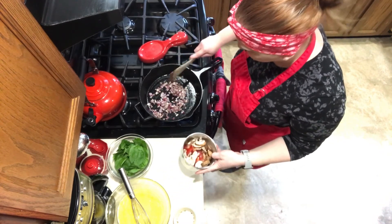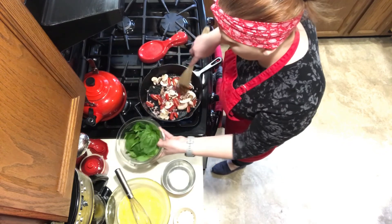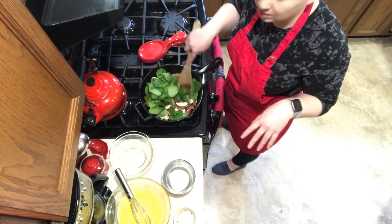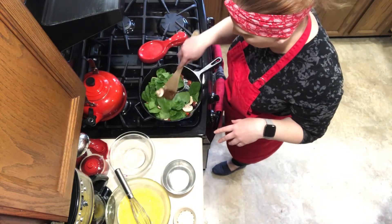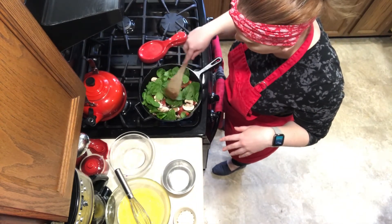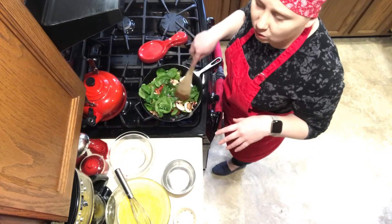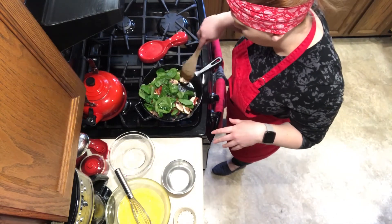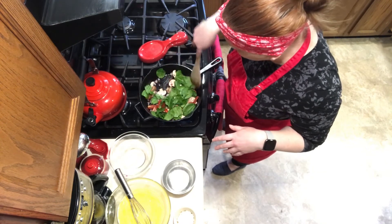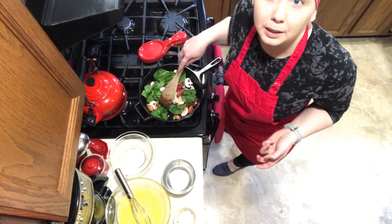The onions have sautéed up quite a bit to a nice color. Now I'm going to add my mushrooms, tomatoes, and also my spinach and let that wilt. It seems like a lot of spinach right now, but trust me, it's going to go way down. I chose spinach because it's packed with vitamin K, which is really good for bone health and development, and it also helps with blood clotting. It's also a good source of folate and iron, which can help with anemia — something pregnant women definitely need to be careful with.